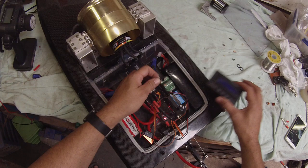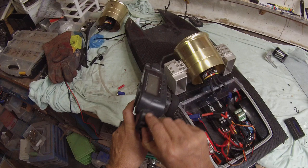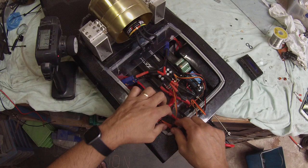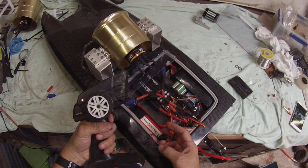Brake type: that takes us back where we started, so all the settings are done. Now we're going to program the throttle, which you have to do on all these ZTWs. Turn the radio on just like any other speed controller, plug back in, hold full throttle, power it up, wait for the beeps — two lots of beeps — then let go, and that should be ready to go.